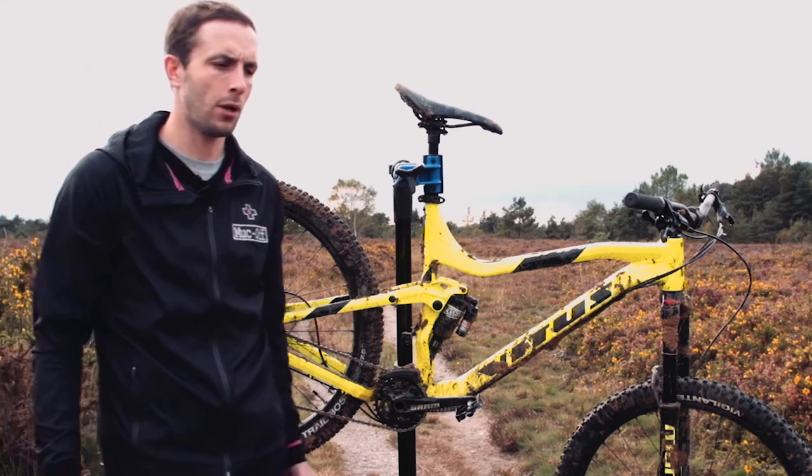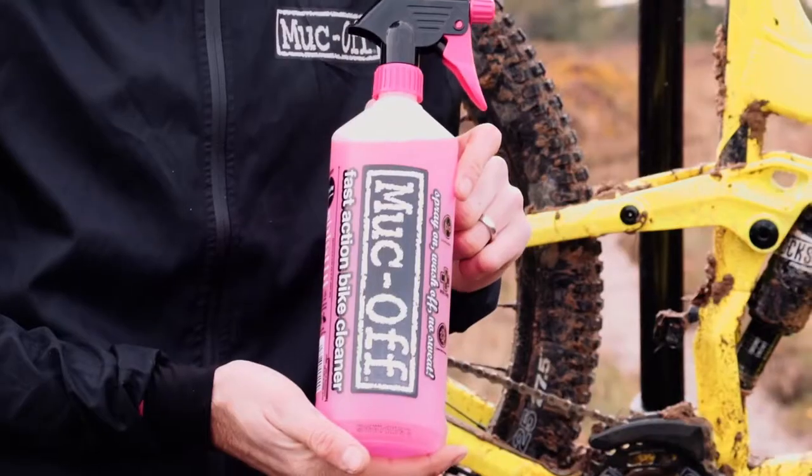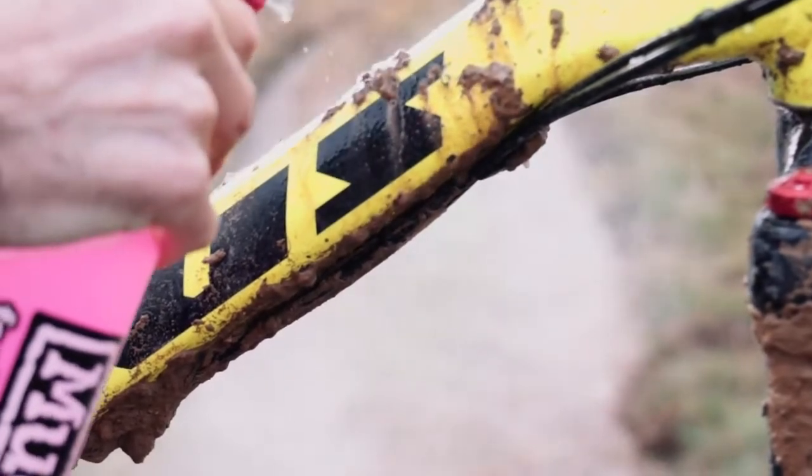Whilst we're waiting for that to happen we're going to get started on the rest of the bike. For that we're going to use the famous Muck Off Nanotech cleaner, which again is fully biodegradable, and we'll go ahead and get started.